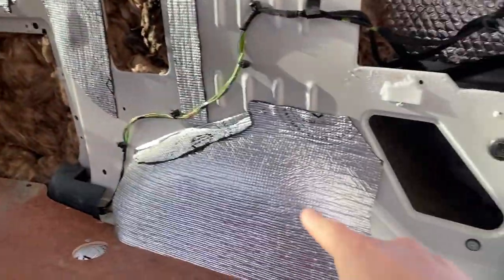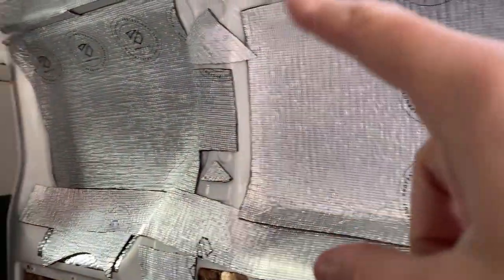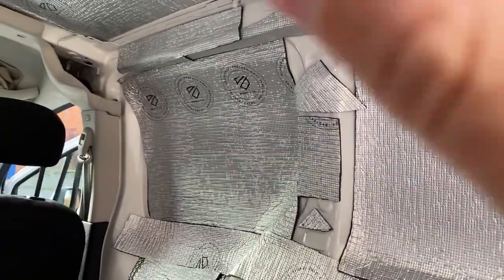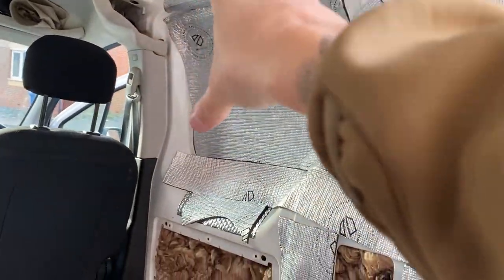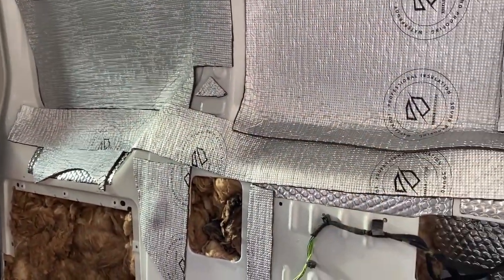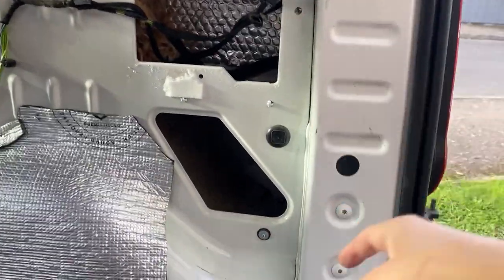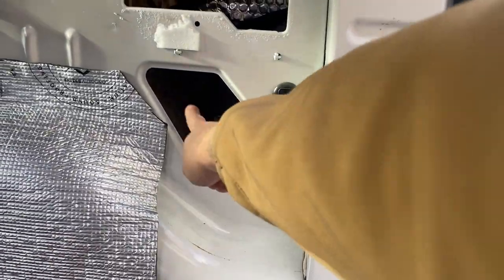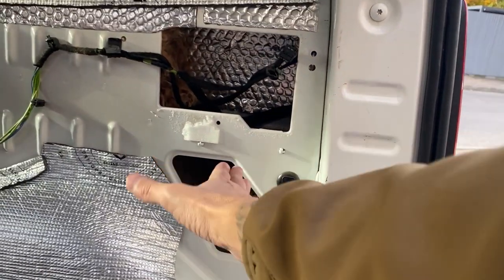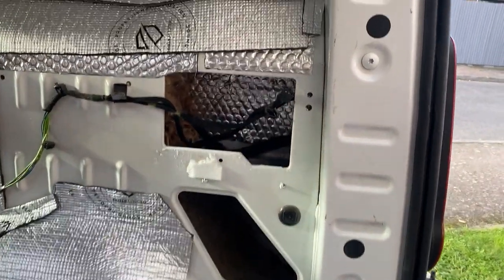Again, there'll be two forms of insulation there. You can see this is the reflective stuff — don't judge, it's all offcuts I ended up having. I am going to get foil tape and tape all the edges back flat and fill in all these little gaps. The plan is I'm going to keep this cubby, foil the outlines at the back, add a little bit of insulation, then block it off with wood and make it into a little storage cubby.